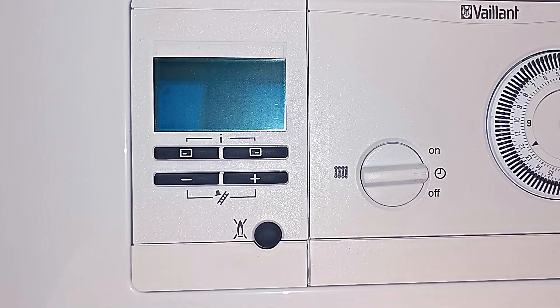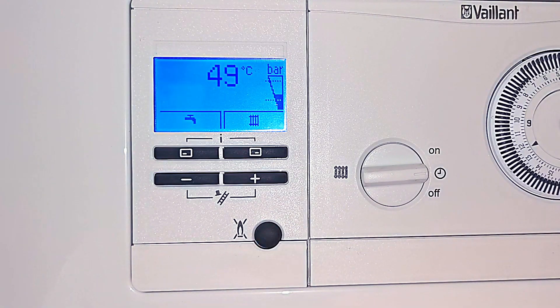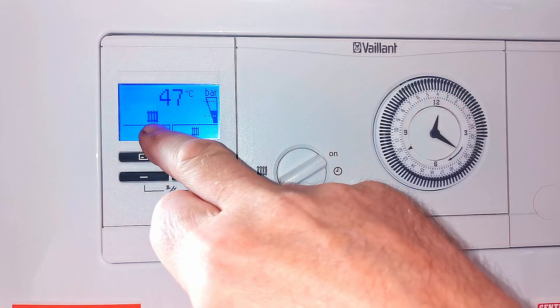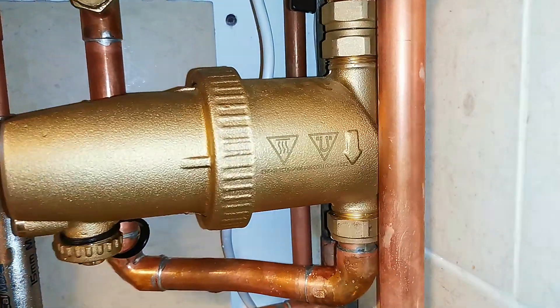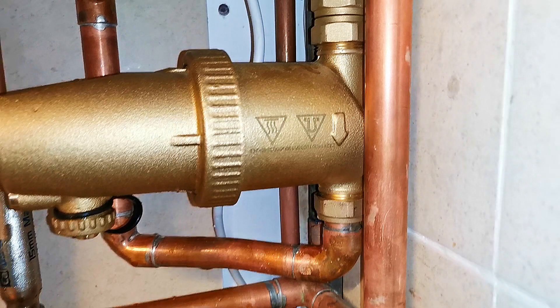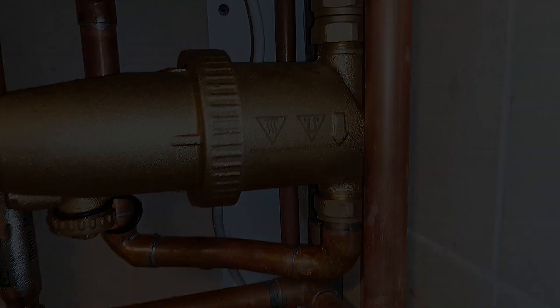All we need to do now is put the boiler back on and run the heating, making sure any air has been bled out of any radiators. One final note — on a boiler recently I found that this filter was installed the wrong way around. You can see there's a big arrow on there, so just make sure that if you're installing it yourself, or you've already got one, that the arrow is pointing in the right direction — obviously in the direction of the flow. As this one is on the return pipe, it is flowing back towards the boiler.